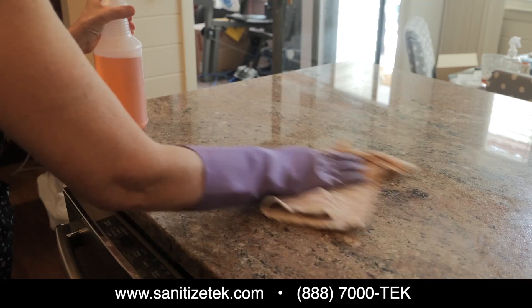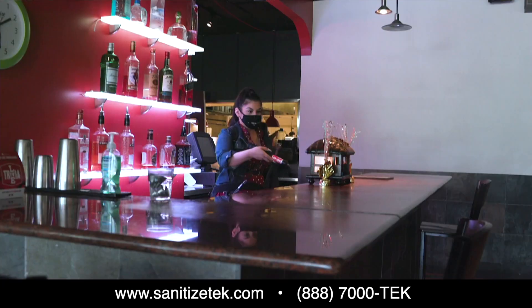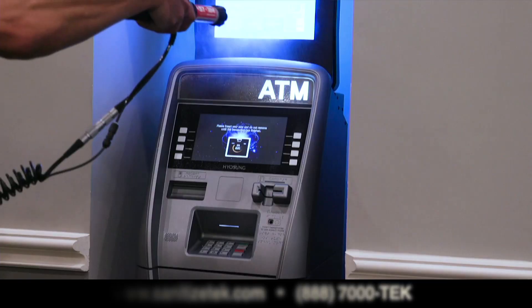For more product information on Microtizer 19, please visit our website at www.sanitizetech.com.